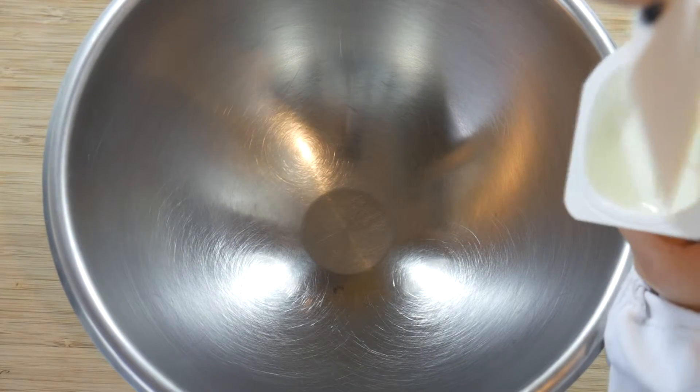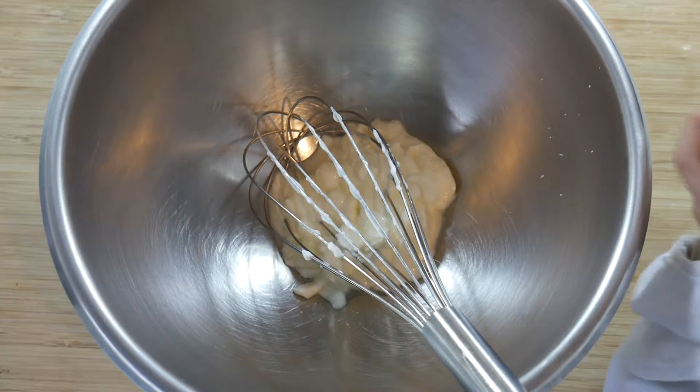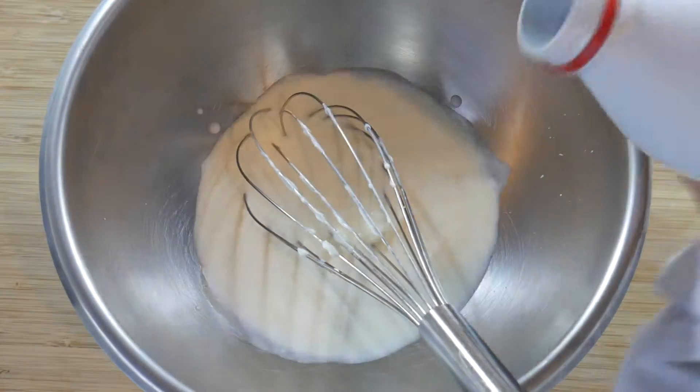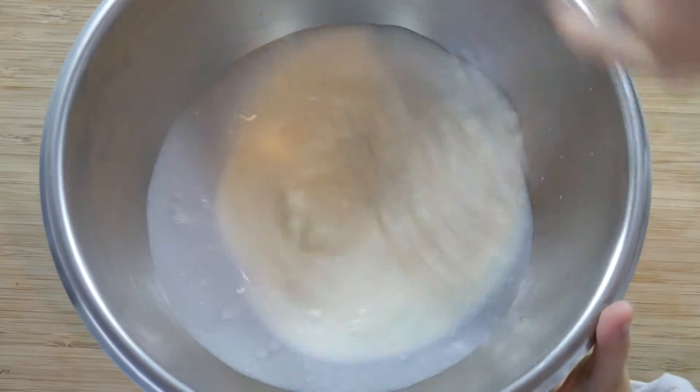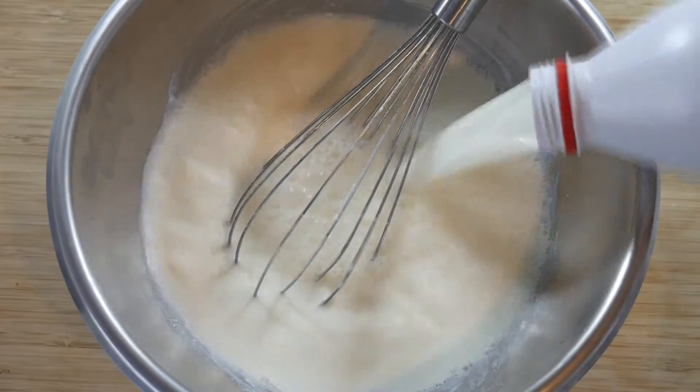Put the yogurt in a dish. Add a little milk and mix. Put the rest of the milk and mix.